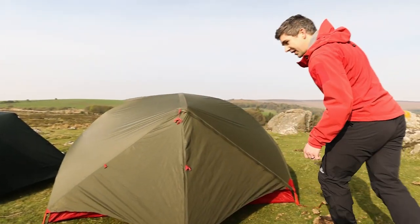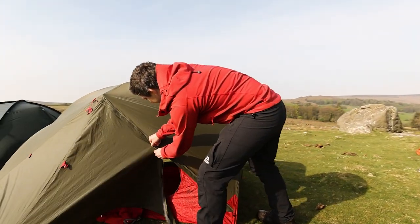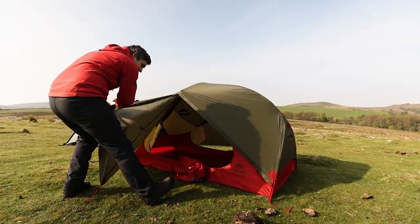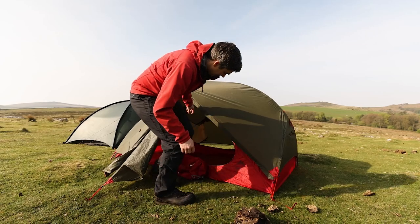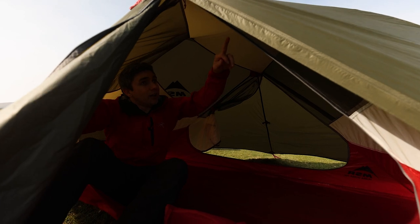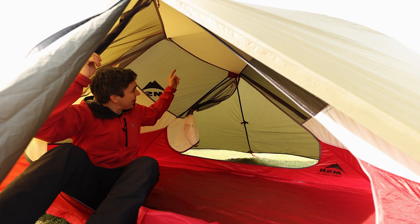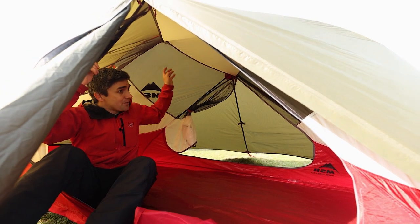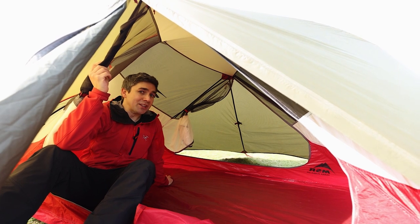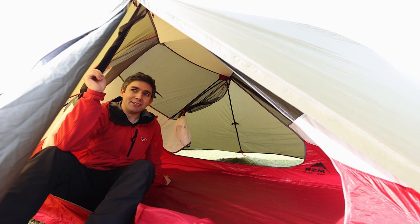Let's have a look at the innards on both tents. Condensation is something small tents really struggle with. Inside the MSR Hubba Hubba, there's lots of mesh — the black areas are all mesh — which means you've got really good airflow. That's great in warmer conditions but not so good in cold conditions because all the warm air you're keeping inside the tent will escape easily.